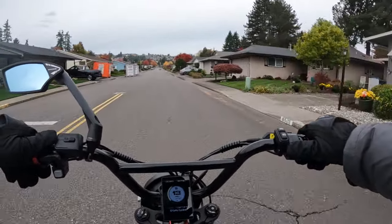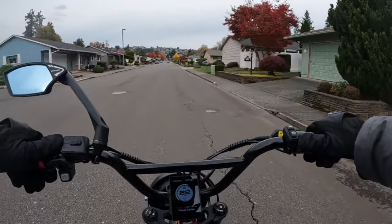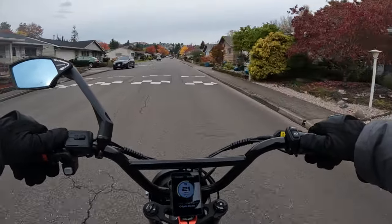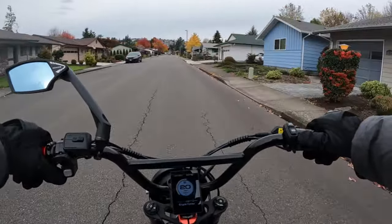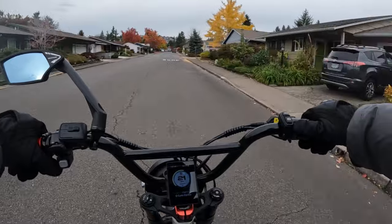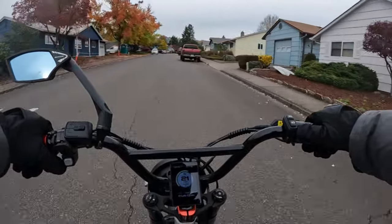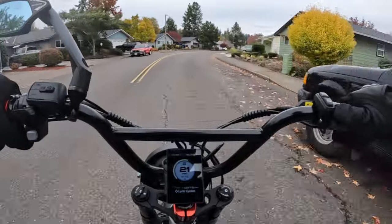Welcome back to the channel. On this video, I want to talk about electric e-bikes, specifically about what I think should be — and maybe will be — coming next. They recently put out the XP, which is a mountain bike. But they still have one bike that's missing in their collection, and that would be the moped style e-bike.